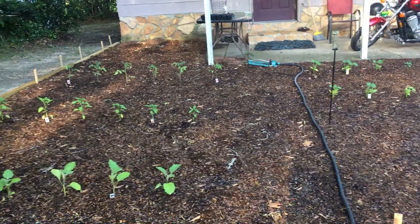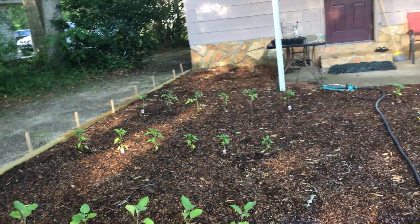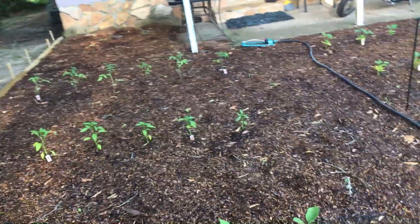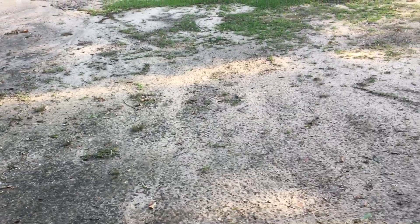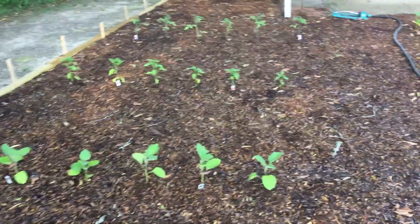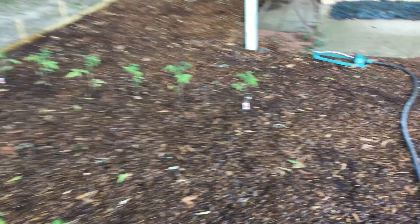Yeah, this is like 60 bags — a ridiculous amount of compost. Before I put the compost down, I laid cardboard first. It's a thing called no-dig gardening — you put the cardboard down and it's supposed to block the weeds. Not that I have to worry about an abundance of weeds here with my nice sandy soil, but anyway, that's how we're doing it. Let me show you what I've got as far as the actual plants.